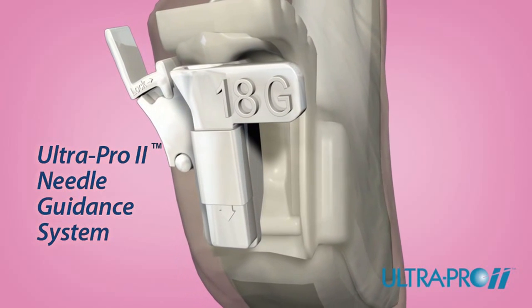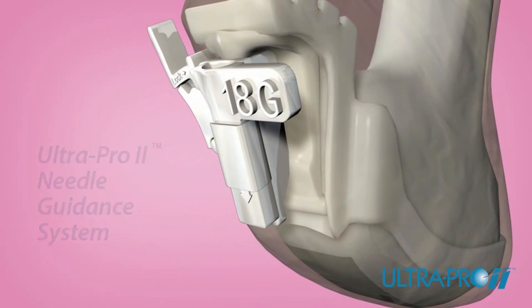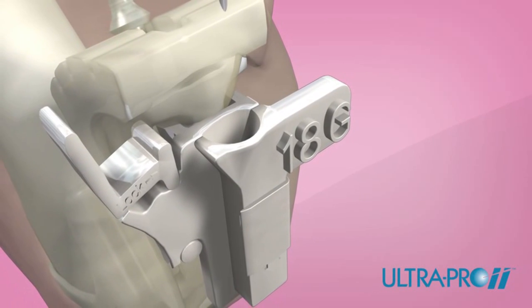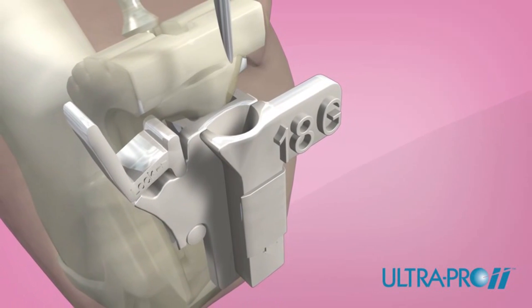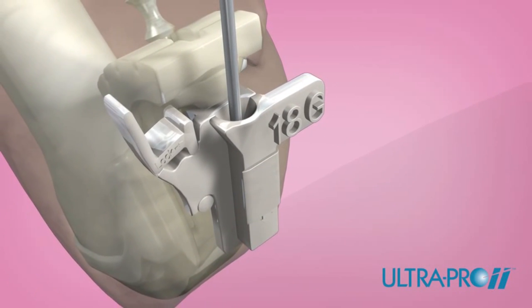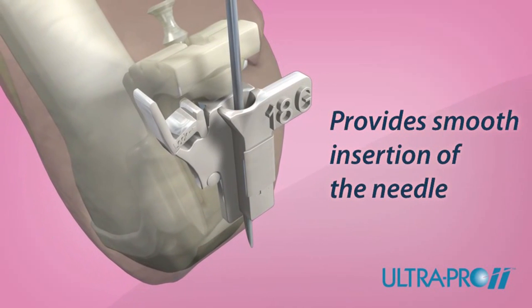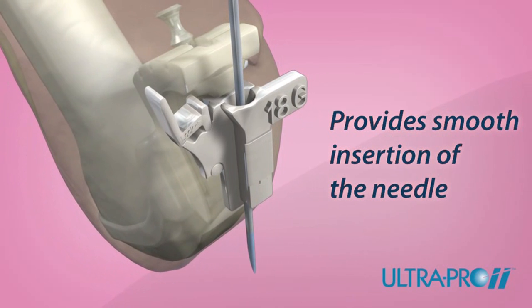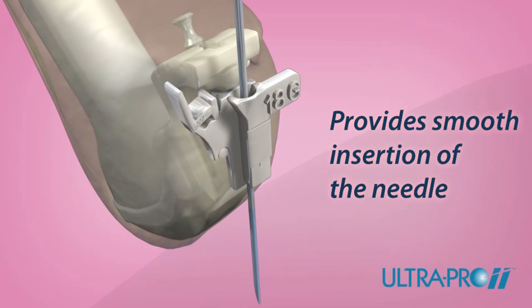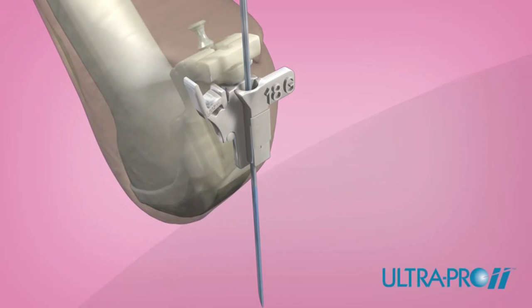Once the guided inserts are secured, the UltraPro 2 needle guidance system is ready for use. The UltraPro 2 features a large funnel-style insertion point, allowing for quick instrument placement. Placing the transducer and needle guide assembly over the targeted anatomy, insert the needle through the funnel-style insertion point. The UltraPro 2 holds the needle in plane as it is advanced, providing smooth insertion while allowing you to see what you puncture.